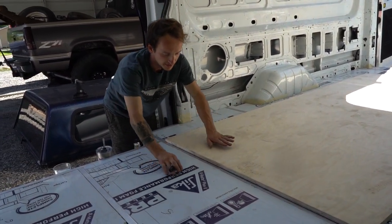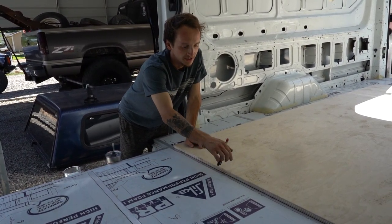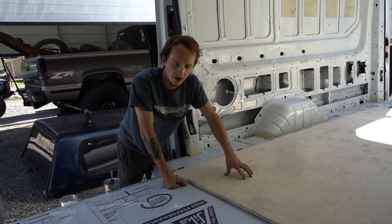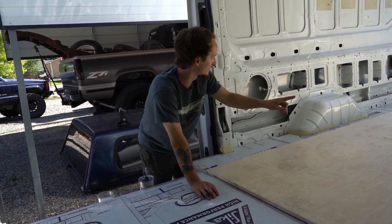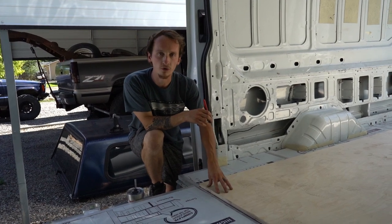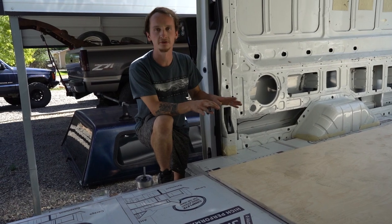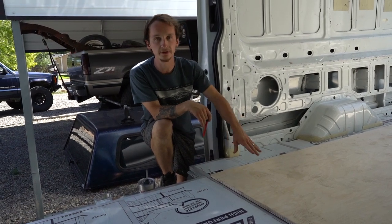There will be another piece butted up against it — but we've got a piece of aluminum right there, so we'll be able to screw all these pieces down to the aluminum, especially where the seam is. This is three-quarter inch birch plywood — pretty thick. We were deciding between half inch or three-quarter and went with the thicker stuff because we want it to be pretty rigid since a lot of stuff is going to be screwed down to this floor, and we're also gluing it into place.